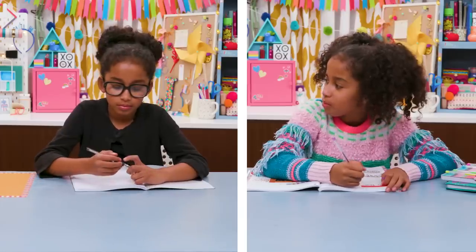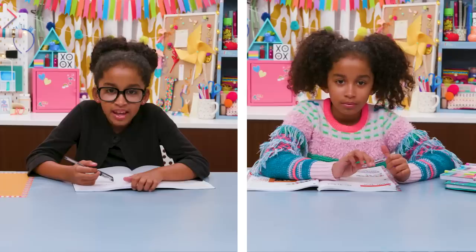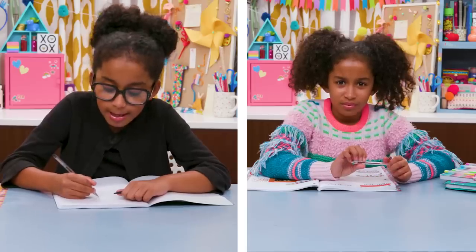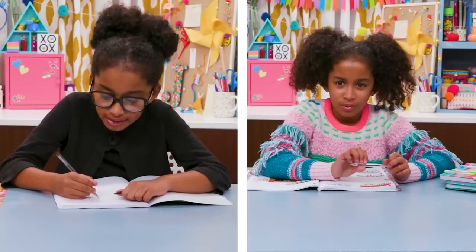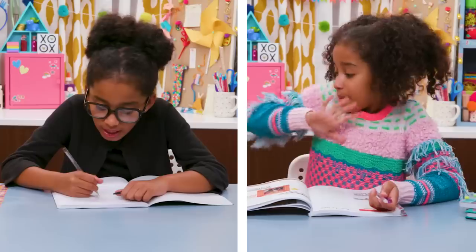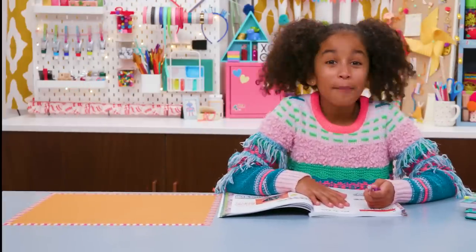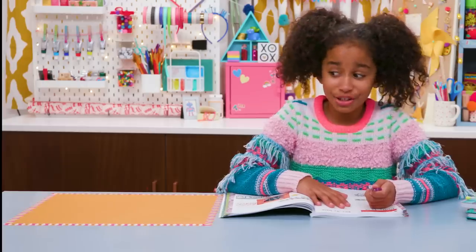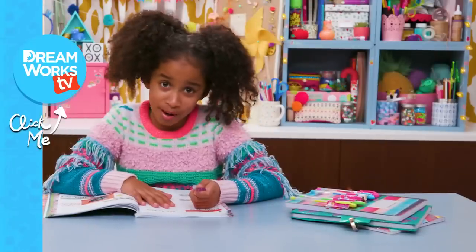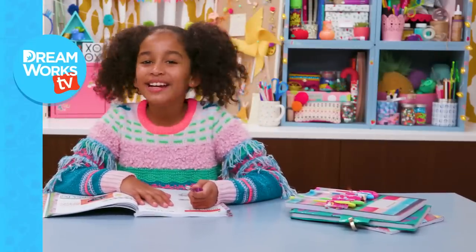Boring Jordan, what are you doing over there? I'm writing down my favorite numbers between 1 and 10,000. A hundred, ninety-two, ninety-eight... okay, a hundred, twelve, nine. Bye! Hope you enjoyed jazzing up your journal. Boy, I'm glad she's gone. I heard that. Remember to subscribe to DreamWorks TV and click here for more Life Hacks for Kids — with me, Jordan.